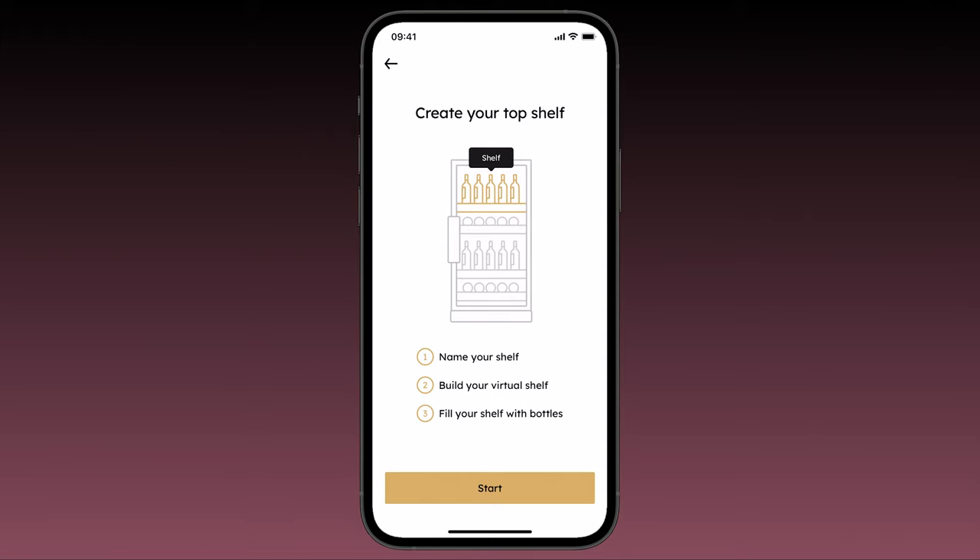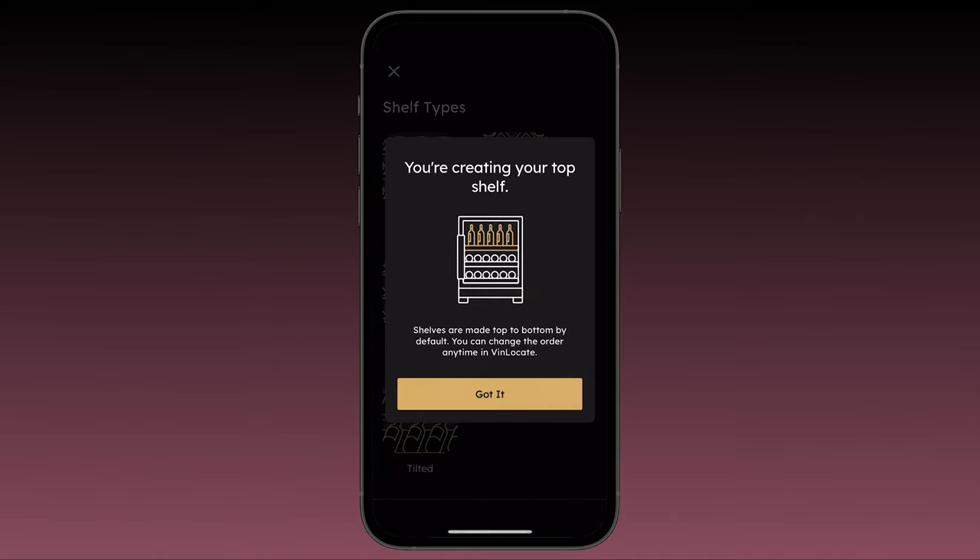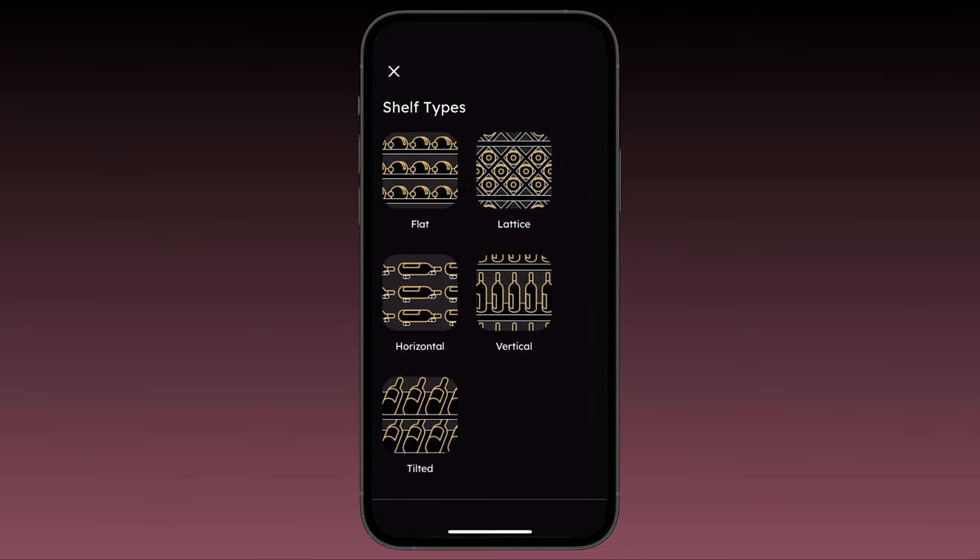Then you'll see a pop-up informing you that by default the first shelf you build will be your top shelf. You can reorder your shelves at any time. Once you acknowledge the pop-up, you'll be prompted to name your shelf. Let's stick with the default name of Shelf 1. After you confirm, you'll be taken into the VinLocate interface, where a pop-up reminds you that this first shelf is by default your top shelf.